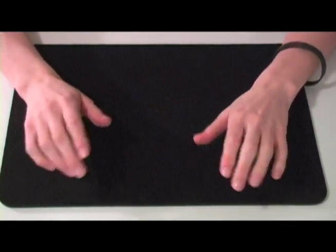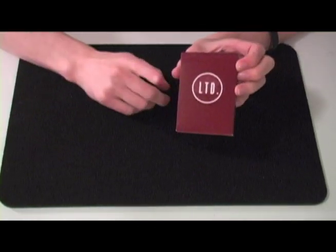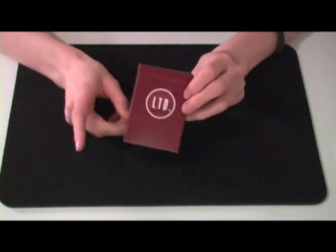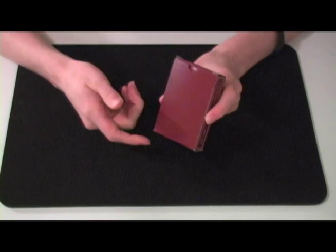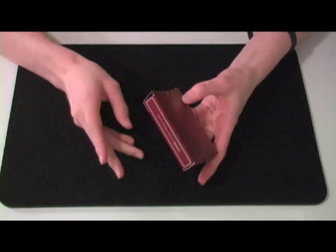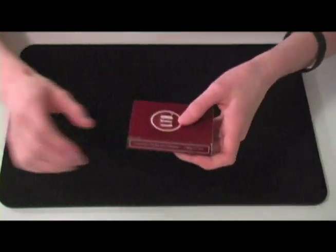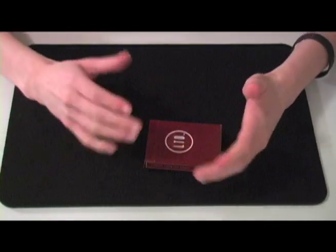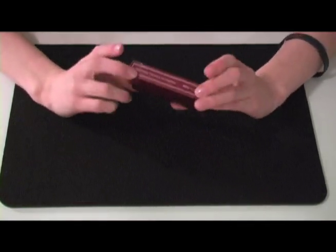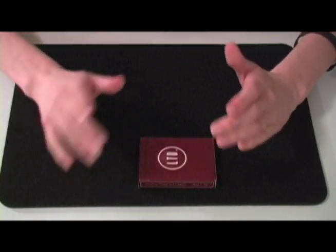The next deck I'm actually going to be reviewing today is the Illusionists Limited deck. Really cool. I love the box - it's just really nice. I like how it says Illusionists Playing Card Company, where other decks it's obviously the United States Playing Card Company making them. I like that this is Illusionists making it in-house. It's theirs.